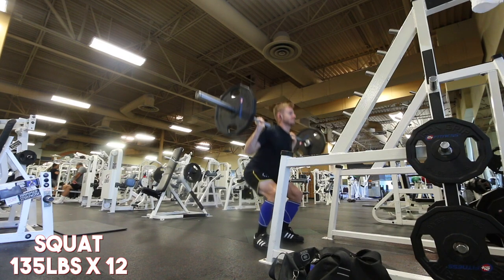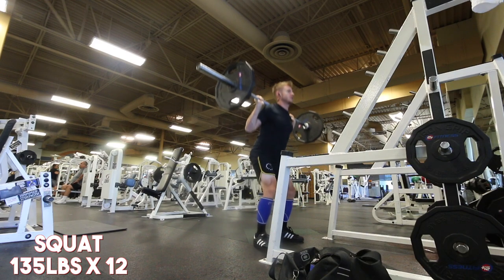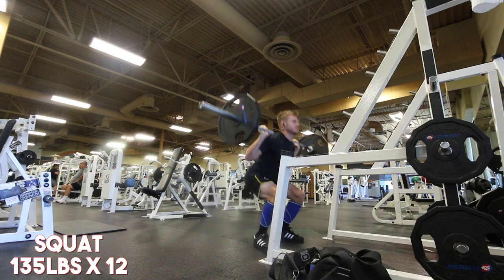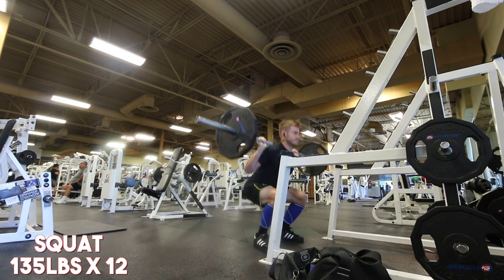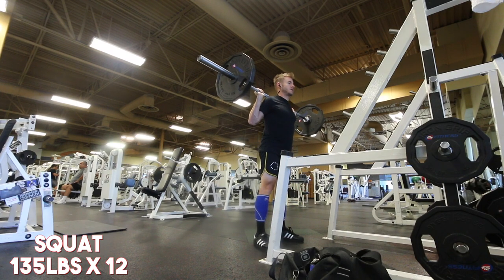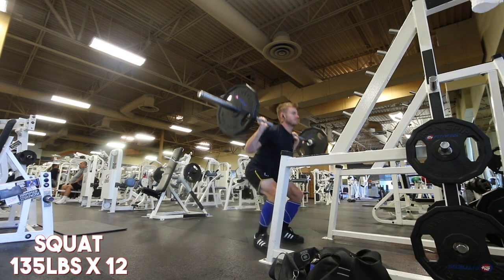Things can get pretty discouraging, so thankfully we had a really good training session today. I was able to get 285 for a triple and actually do it for three sets. That is the biggest thing lately — I've always worked up to a top set and just done one top set whether it's a one rep max, three rep max, or five rep max.